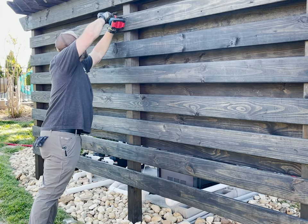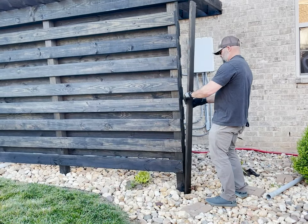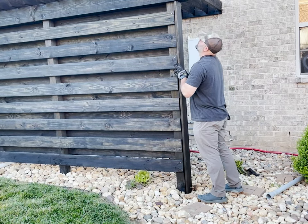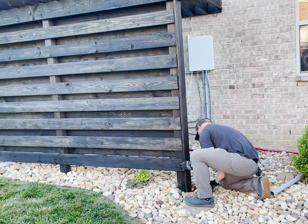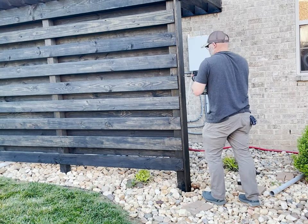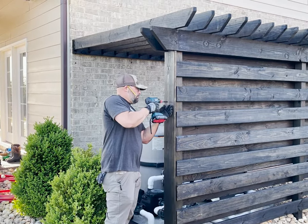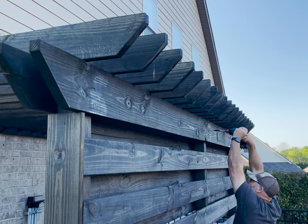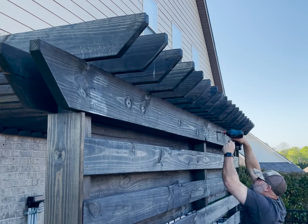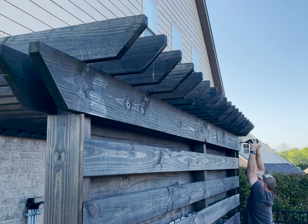After all the boards were in place I went back and added screws to all the areas that needed it, and then I capped the ends with a deck board to give it a more finished look. This entire project, which included the pre-staining of all the wood, took about two days to complete — with a little help holding up the boards from my neighbors, my wife, and anybody else I could find. It was really a pretty easy project.